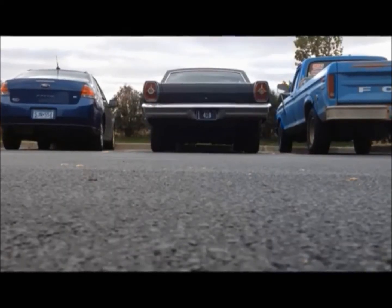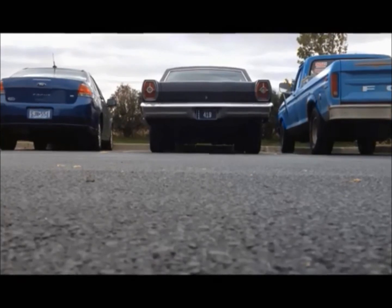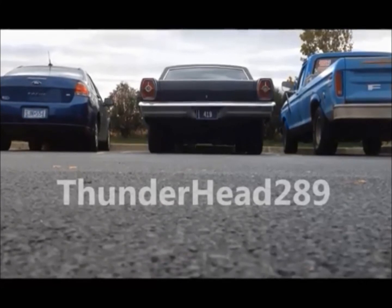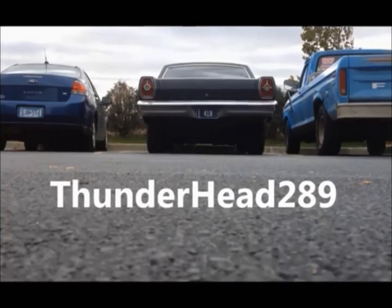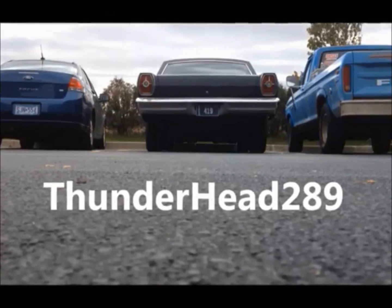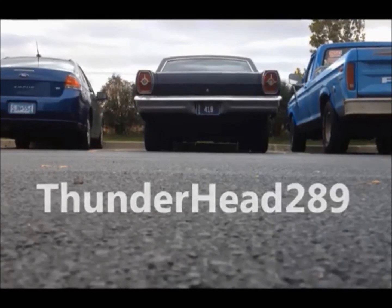Oh my God! Yeah! Oh my God! Yeah, yeah, that's right.